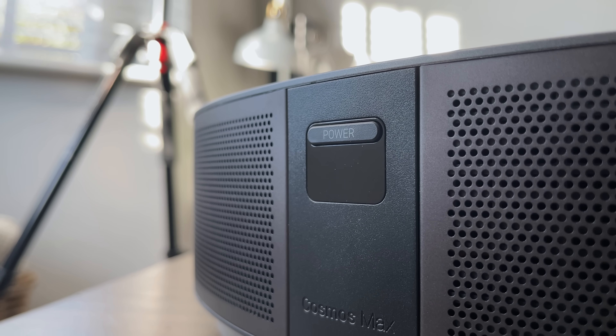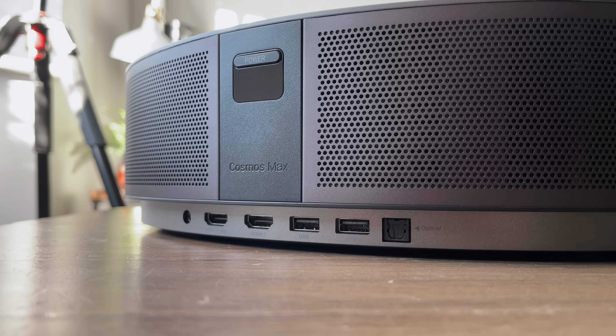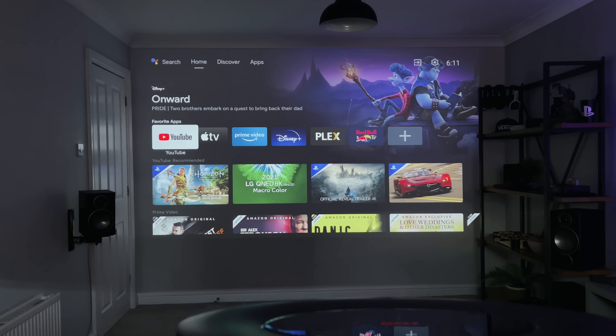Around the back we've got the power button, some branding, and the ports: the power port, two HDMIs — one of which supports ARC — two USB ports, and an optical out. There's plenty here to plug in a console or a USB drive with some movies on, or if you don't want to use the internal speakers, you can use a soundbar or an AVR.